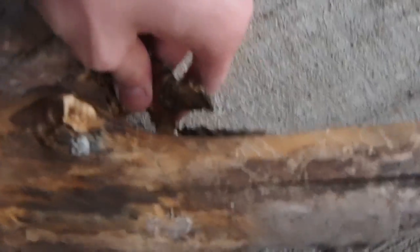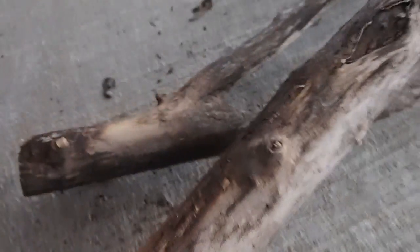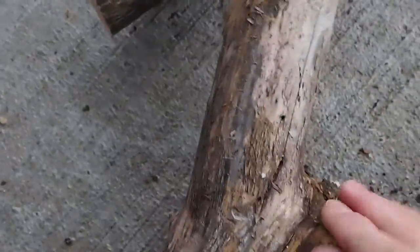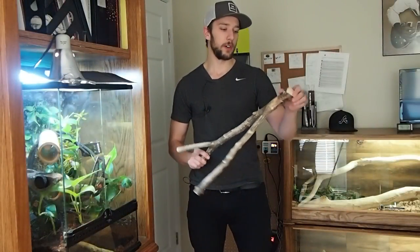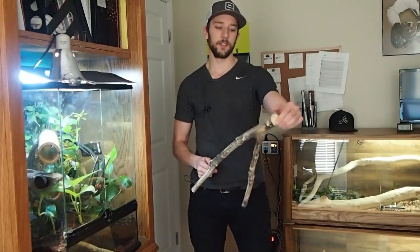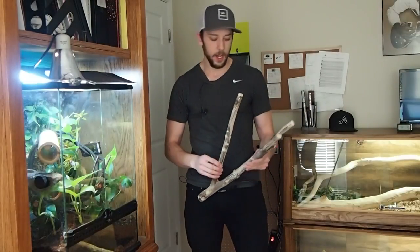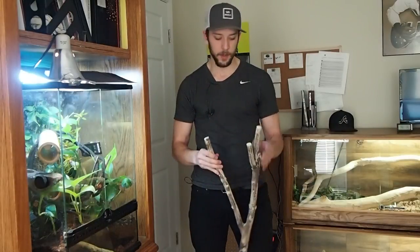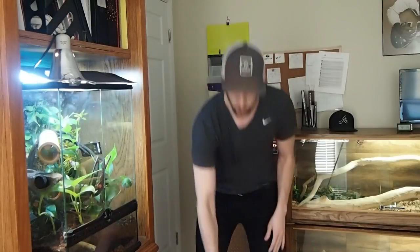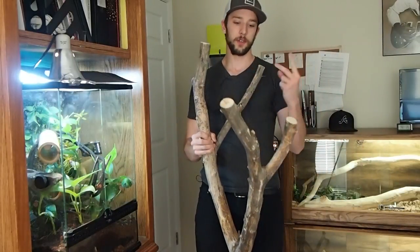You also want to peel off any loose bark. Luckily these branches were dead so there wasn't a lot of bark, but any loose stuff you want to make sure comes right off — sandpaper will help with that as well. Both branches are now prepared. I've smoothed out any rough edges and removed any extra sharp branches. Just run your hands over the entire branch to see if anything catches, and if it does, take a quick piece of sandpaper. You can leave some rough areas because animals will use it to shed against, but you don't want anything sharp.